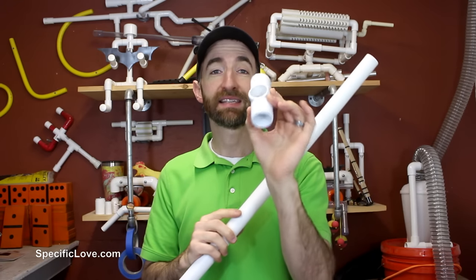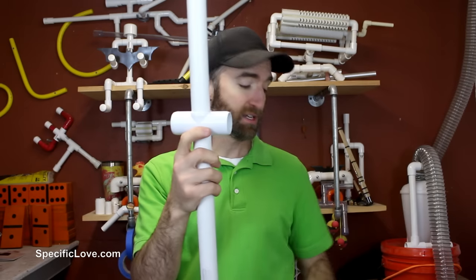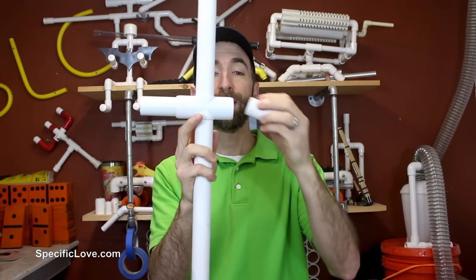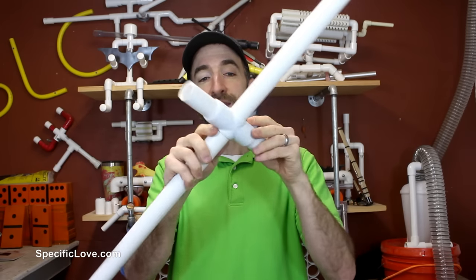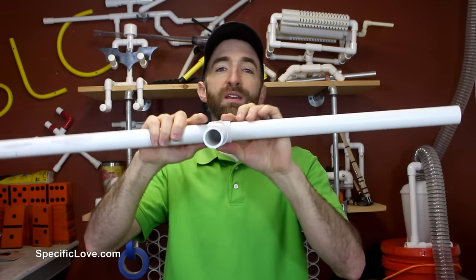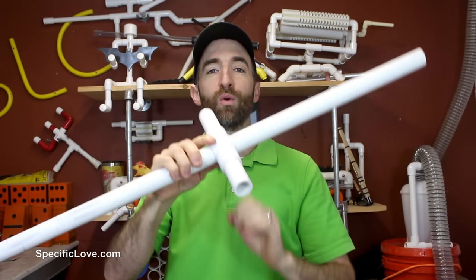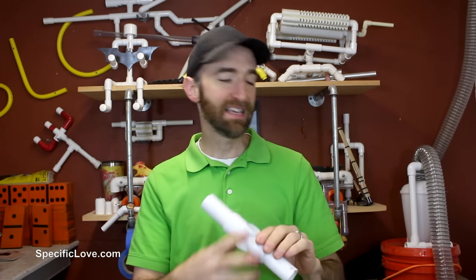Now here is what they call a slip cross. You slide it over one end, you put it in a position that you would like, and then you can add the pieces of pipe that you want. The great thing about it, it spins around and moves around so you have a little additional movement in case the wind tries to pick it up and blow it. At least that way you don't have to worry about something snapping.